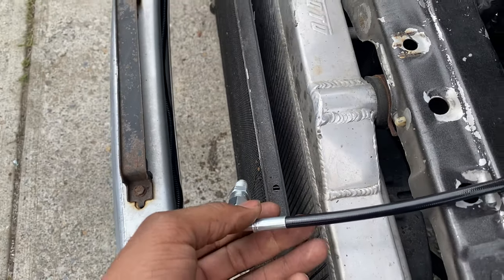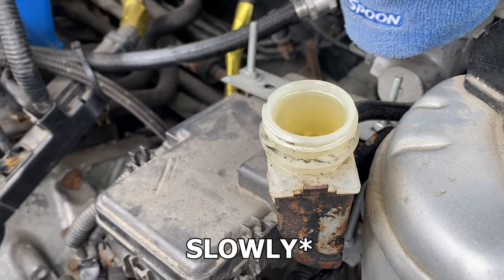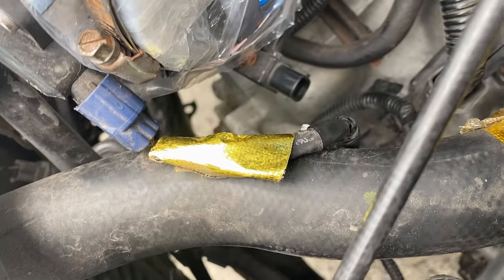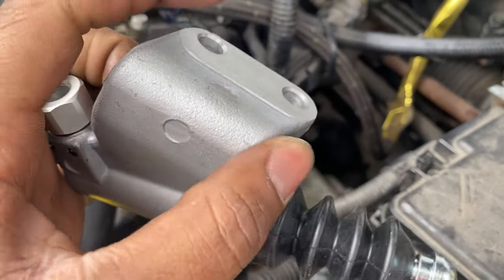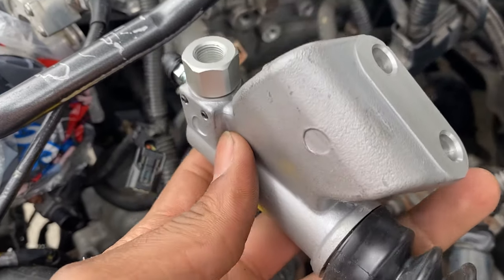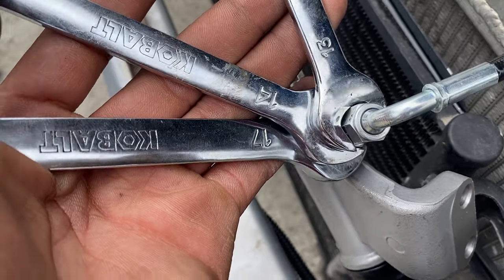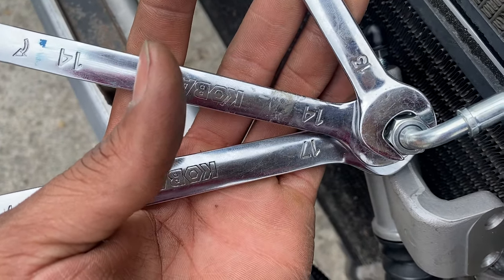Getting ready to install the slave cylinder. To bleed the system, fill the reservoir up, pump the clutch a bunch of times, and you'll see brake fluid leaking out — that's normal. You can do this solo but it's easier with two people: one person at the bottom pushes the dowel in and lines it up with the clutch fork, and the person on top puts the bolts in. Make sure the longer bolt goes on the driver's side and the shorter one on the passenger side. For the line going into the slave cylinder: the first nut is 13mm, the middle nut is 14mm, and the one going into the slave is 17mm.